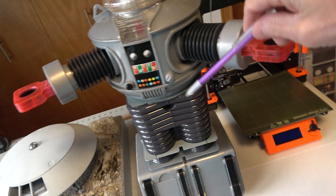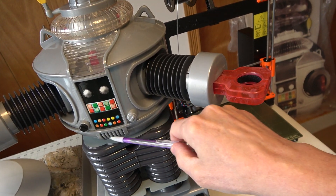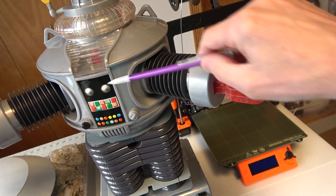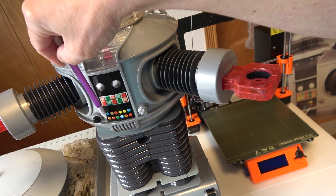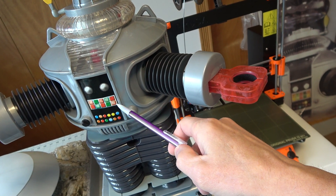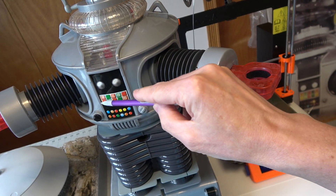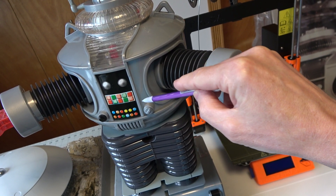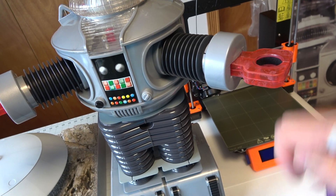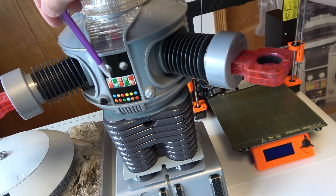Then we have the main torso section, where there's a lot going on. You'll have the programming bay underneath, which slides open with switches, lights, and buttons inside. The main piece has lights that blink, and there are push buttons that blink too. We're going to make all 10 of these buttons functional — when you push one, it will trigger some kind of sequence, whether a voice command, a motion sequence, or something else.